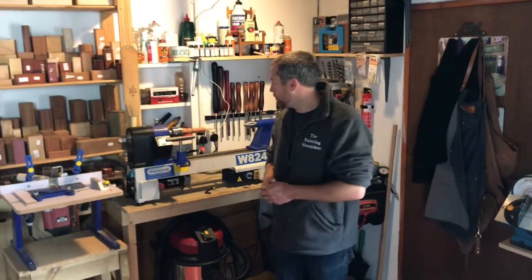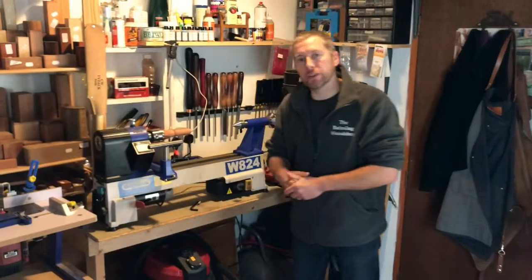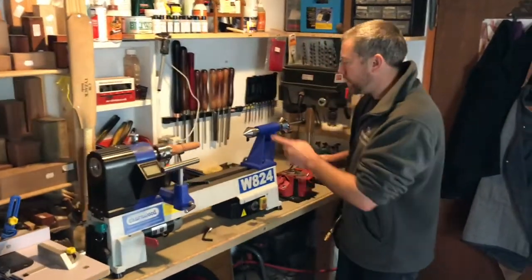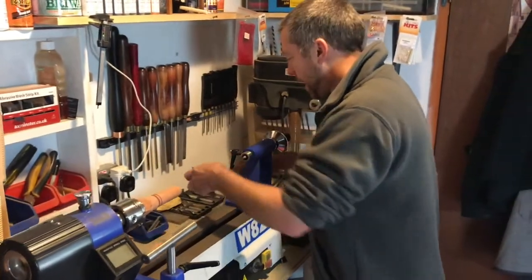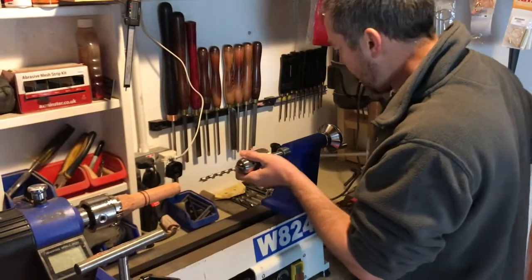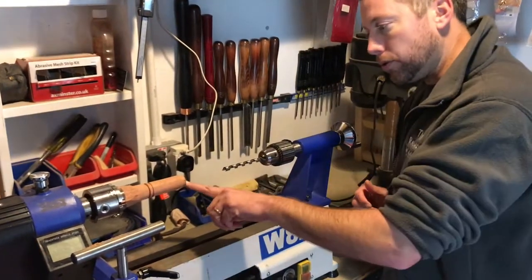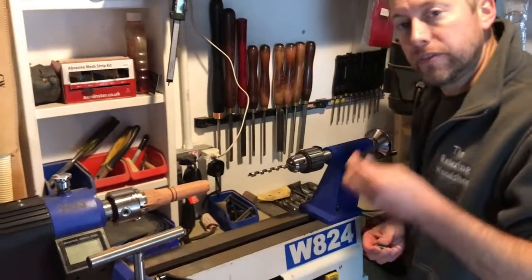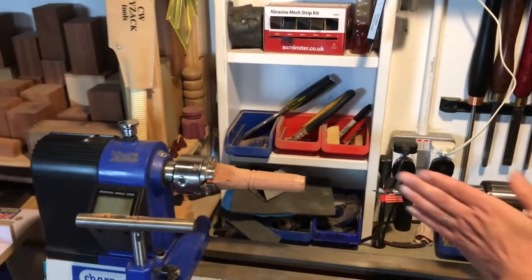We now have the casing of the bullet all done and we've just chamfered the back of it to make it look good. We have the running center — we're going to remove it and replace it with the chuck with the drill bit. The reason we're doing that is so we can accept the screw into the bullet itself along with the allen key. We're going to line this up and then get drilling through.